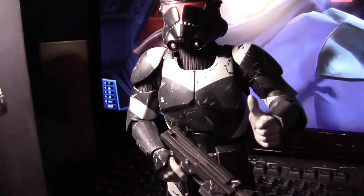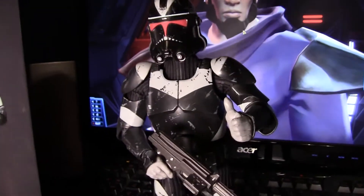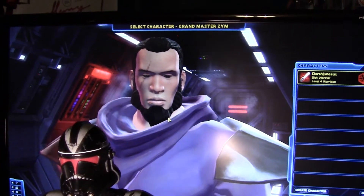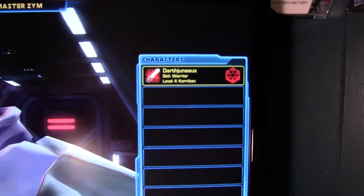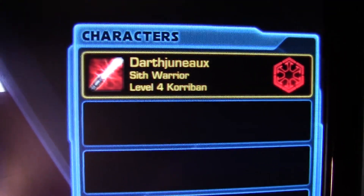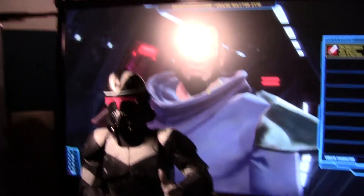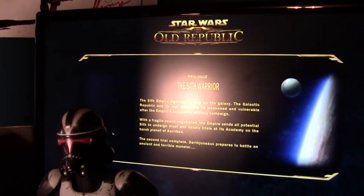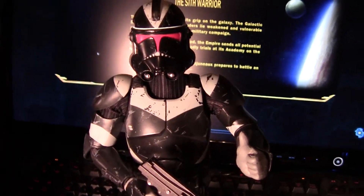I'm working on getting the videos uploaded for Star Wars The Old Republic — you'll be seeing a lot of that here soon. Really fired up about the game. I've got my Sith Warrior, Darth Juno, on the Grandmaster Zim server. Still on Korriban. Anyway, enough about Star Wars The Old Republic.